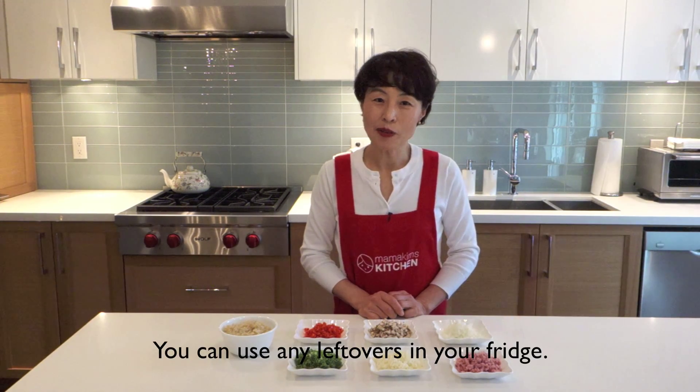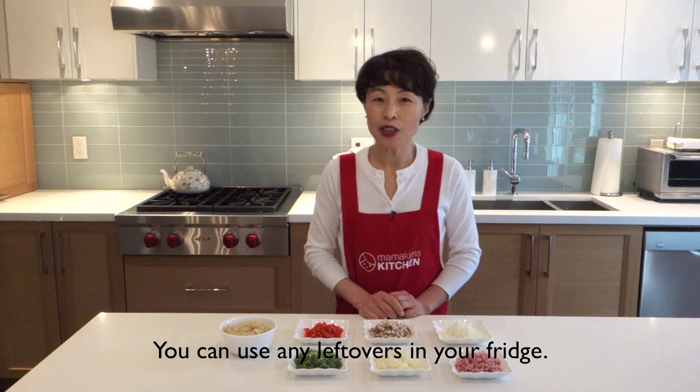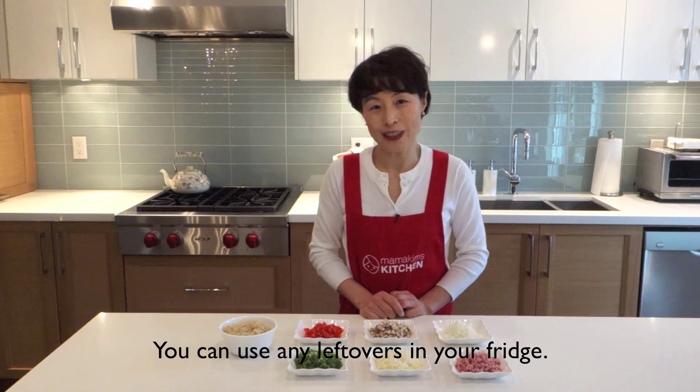Hello, today we will make mini rice pancakes. It is a fun way to transform leftovers. What you need is all the leftovers in your fridge.